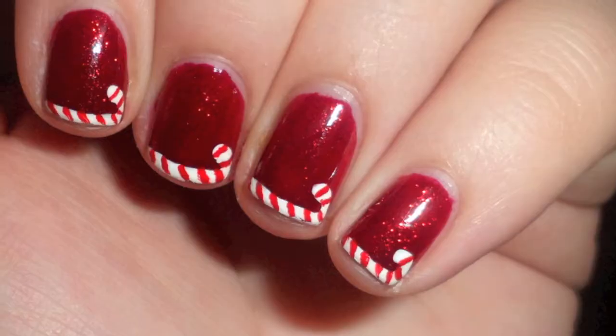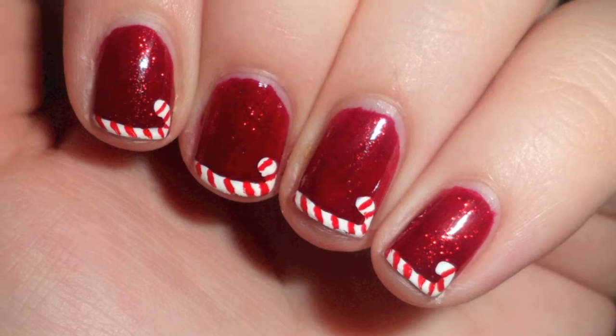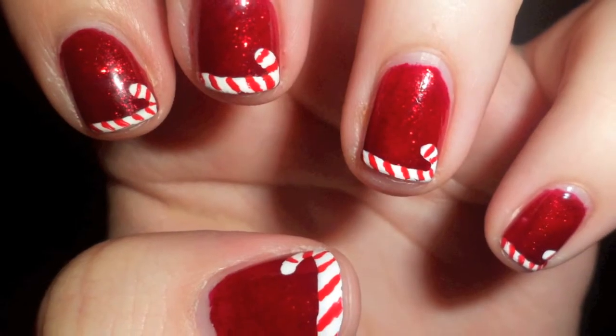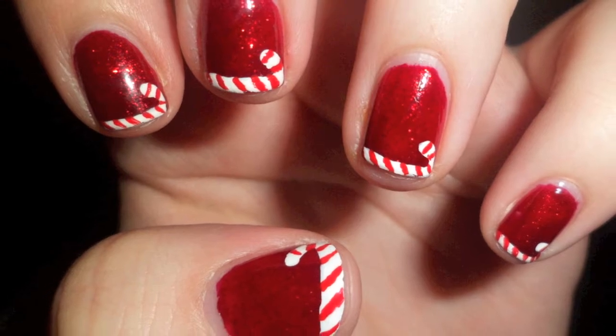The Christmas season is finally here. For my first design, I wanted something really easy but cute and festive. This design is perfect for a day-old manicure. Enjoy!